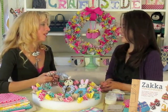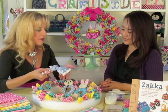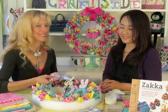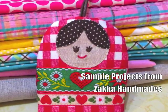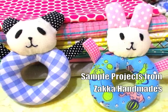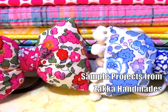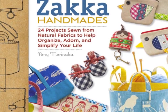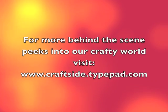Well, thank you so much, Amy, for sharing this great recycled fabric wreath and some of the projects from your book, Zotka Handmade. Thank you so much for having me, Stephanie.